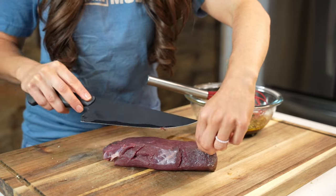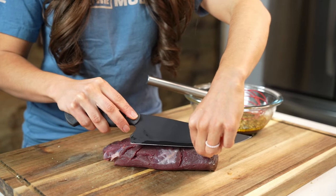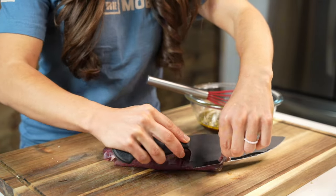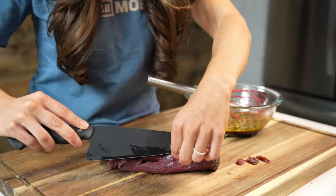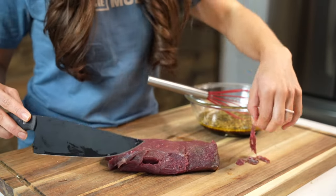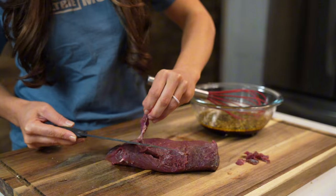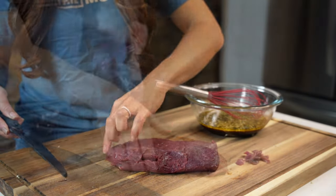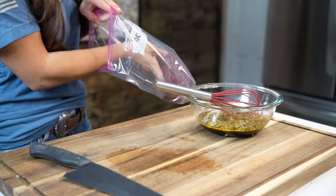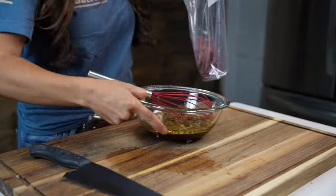Once the ingredients for the marinade are well combined, we'll get out a venison backstrap. If your backstrap is still whole, you're going to need to cut a portion that's 1 to 1.5 pounds. Most of the silver skin has already been removed, but we're going to need to take the time and remove any little pieces of silver skin that we see. This is very important because the silver skin can produce a gamey flavor that most people do not enjoy.